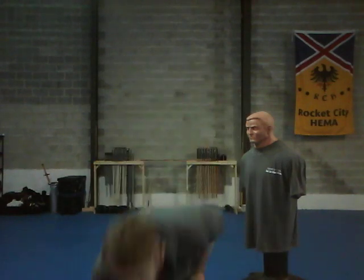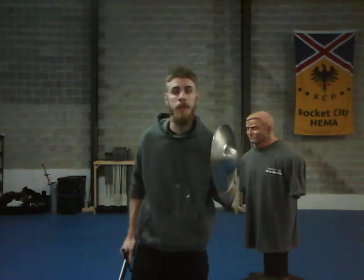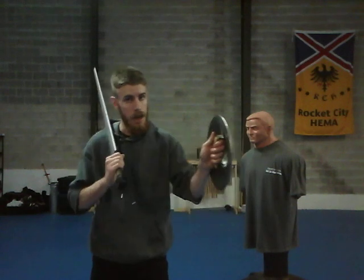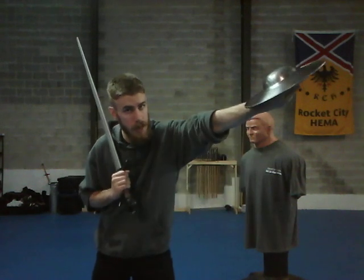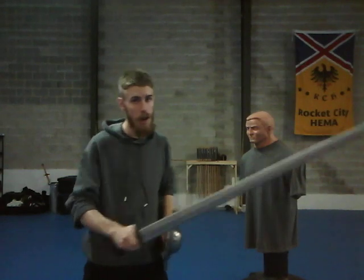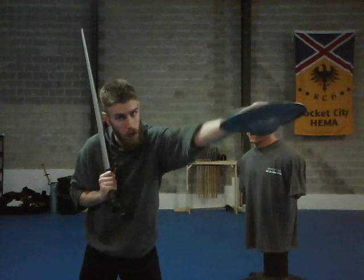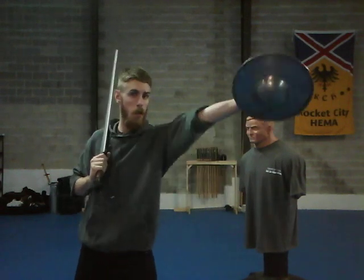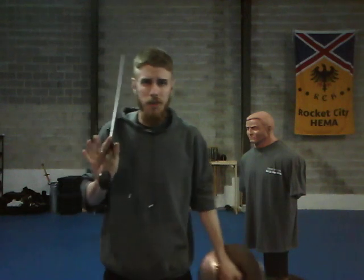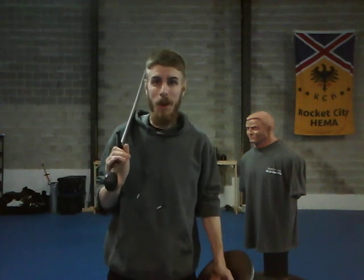If I grab a buckler to show the arm motion a little more clearly — what I'm going to do is put my thumb here, and I am going to extend as I turn, and extend as I turn. Very similar to how I would thrust on the inside or thrust on the outside lines. And if you do this with a big shield, just do five, maybe ten a day. That's a lot, and it does help quite a lot.